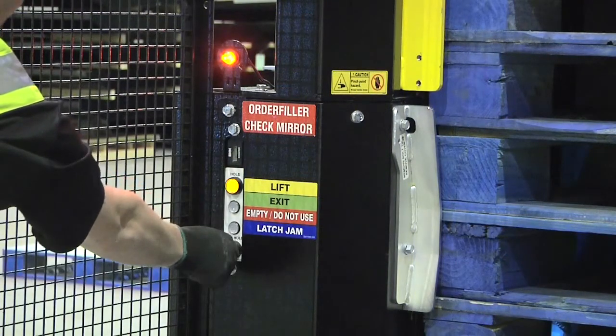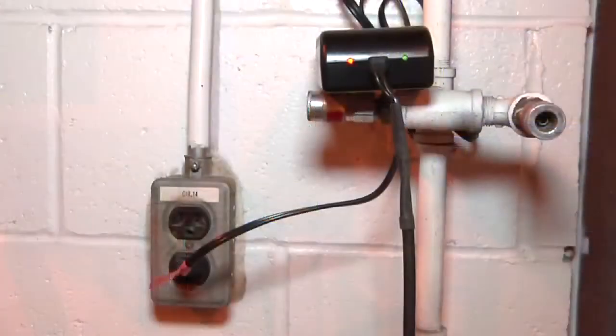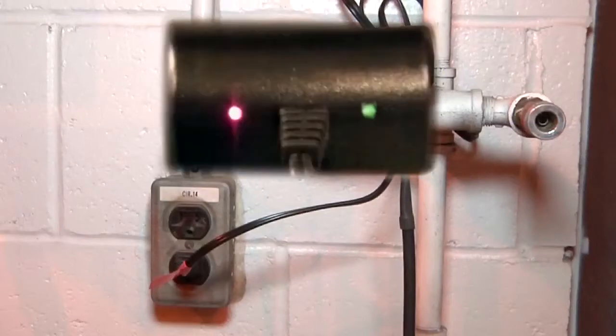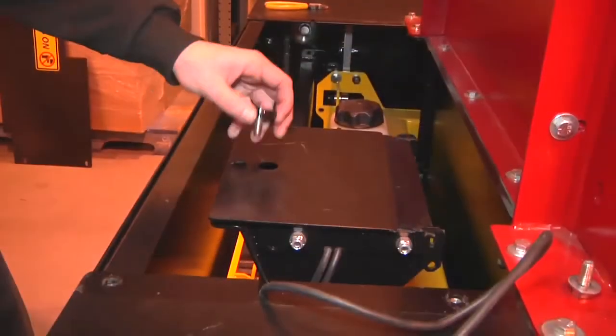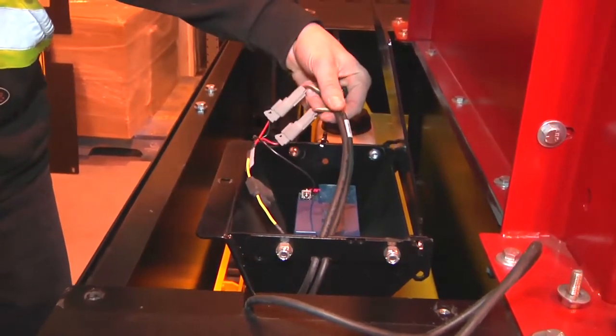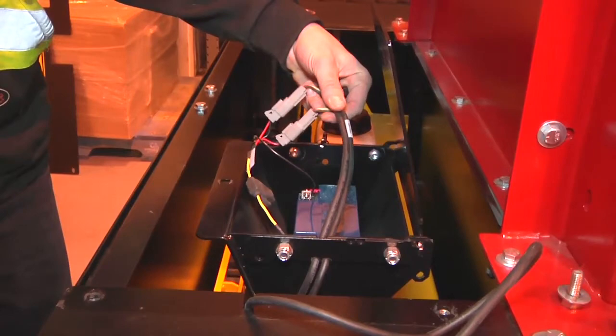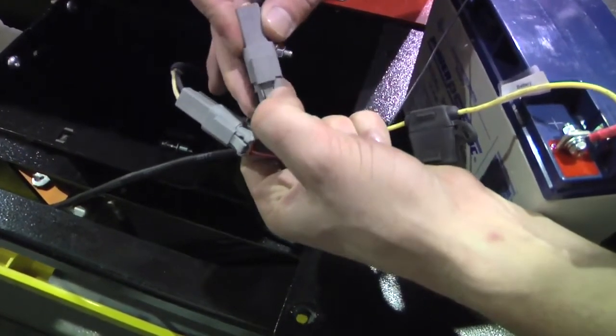Turn the key switch to hold to confirm the front yellow light comes on. If it doesn't: confirm the battery charger is plugged into the 120-volt wall outlet and the red or green charging light is on; confirm the battery is plugged into the machine inside the battery box at the back — both plugs should be plugged in; then change the battery for a fully charged battery.